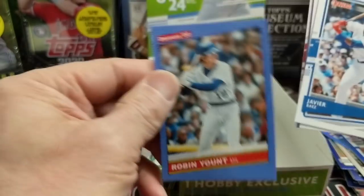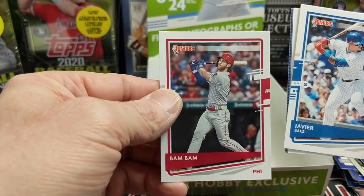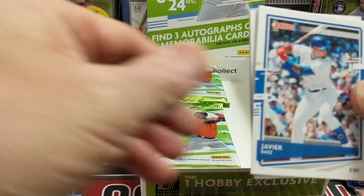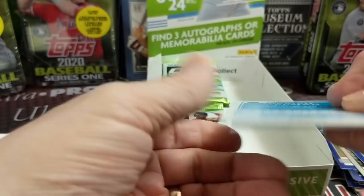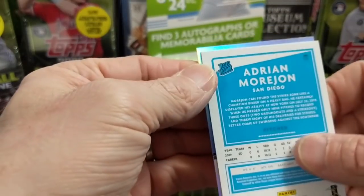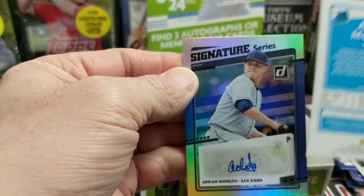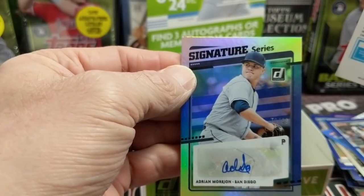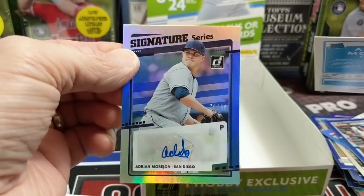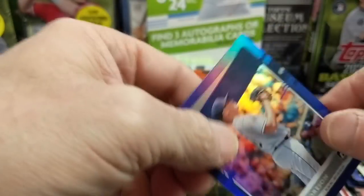All right, let's see here. Robin Yount — I do like the older players in here. There's Harper, Bam Bam Harper, and Zach Collins. I think this is going to be our hit next. Signature Series and it looks like a pitcher — Morejon from San Diego. Number 299, you can see there. That's typical Donruss hits for you right there.